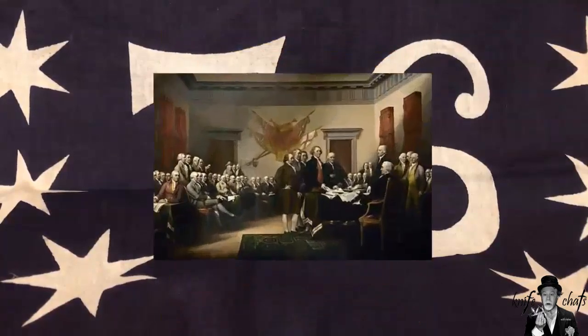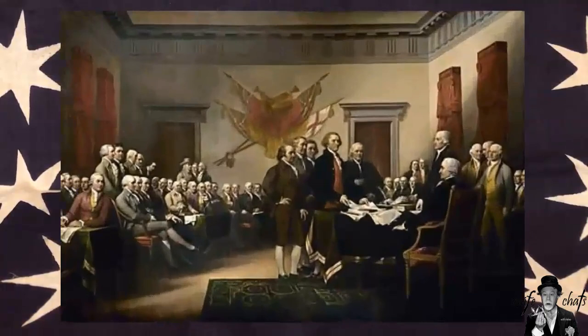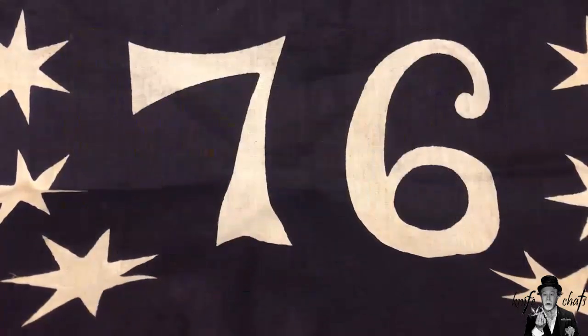A lot of people, including a lot of Americans, think that on July 4th, 1776, we became an independent nation separate from Great Britain. A lot of people don't even know that much, even here in America. But in actuality, that is just the date that was put in the Declaration of Independence, which was actually signed either on July 2nd or July 3rd — but in any case, it's dated July 4th, 1776.